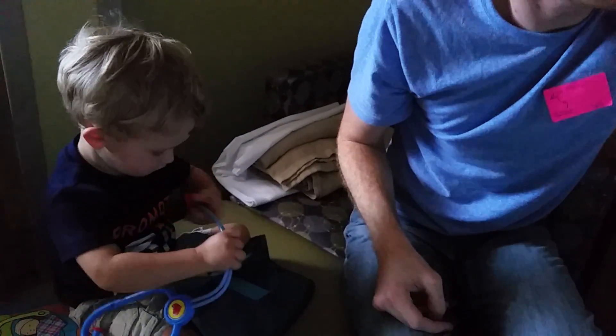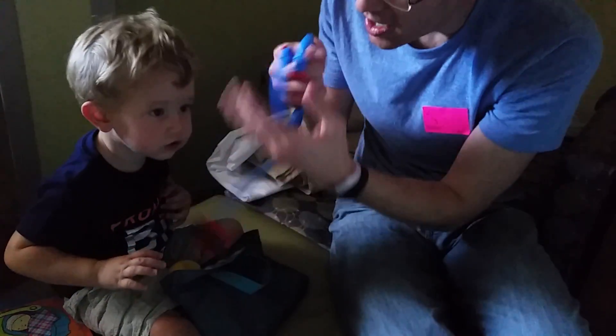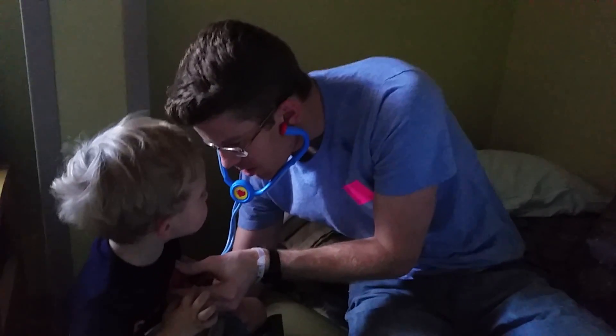Can you say stethoscope? Can you say stethoscope? Here, you want me to show? Like that? Good job. He goes, I'm going to listen to your belly. Daddy. He's such a sweetie.